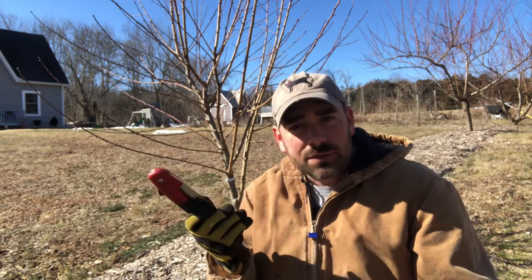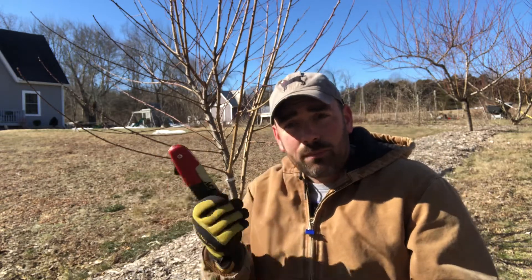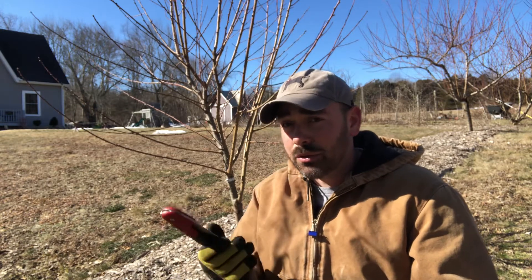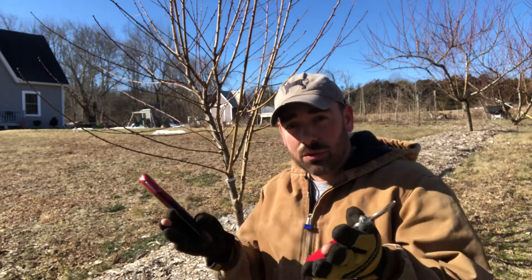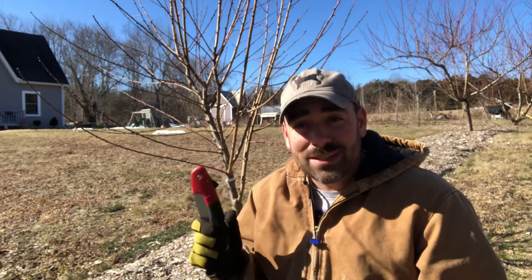I like using the hand saw versus bigger loppers down here whenever possible because I can get a nicer, cleaner cut. Early on I just never had one of these, so I didn't rely on it. In these early years, you're going to see that with these trees I tend to do a lot of heavy pruning to encourage horizontal growth. What we're doing here is an open center pruning — not like the pears or apples where I have a central leader or modified central leader.